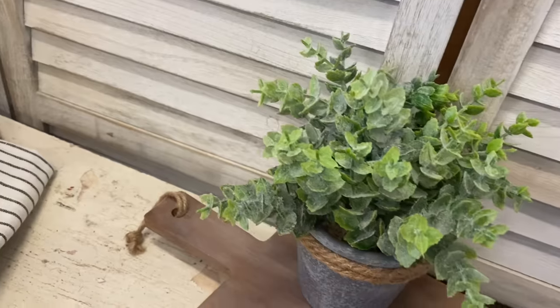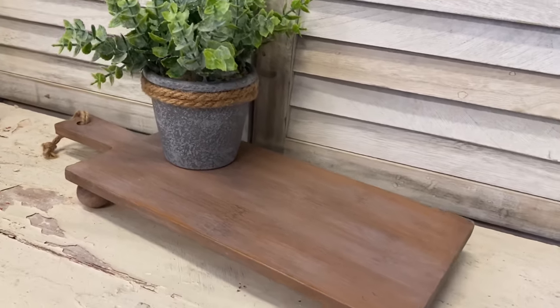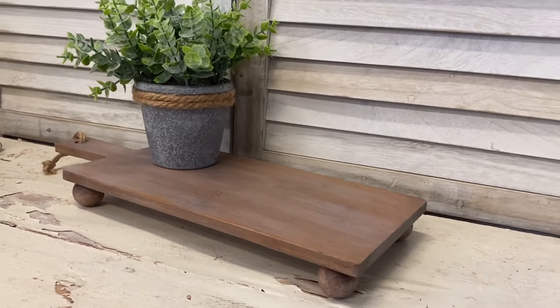I love how this turned out. It has a wonderful primitive look, but it's also a very functional piece. Let me know what you think of this in the comments.